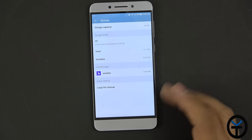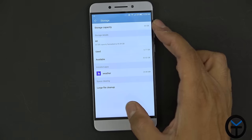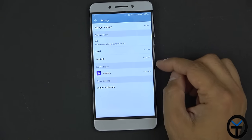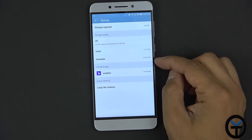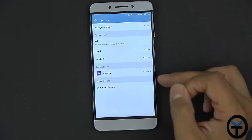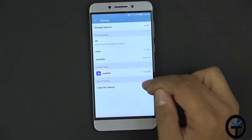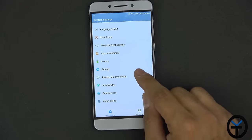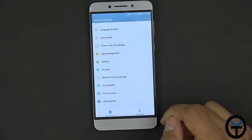In storage, it's the 64GB model — 6.7 gigabytes used out of the box with 52.82 gigabytes available. Yahoo Weather is installed and contributing to storage usage. There's also a large file cleanup option. Other settings include restore factory default, accessibility, print services, and about phone.